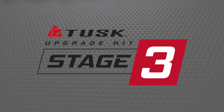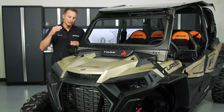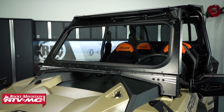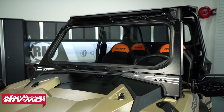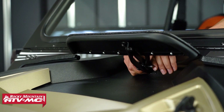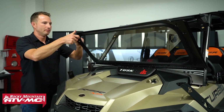Last but not least, we have the Tusk Stage 3 upgrade kit. This is the most premium upgrade kit from Tusk, and you're going to be getting that same aluminum roof that comes in the other two kits — it's a staple item. You're also going to be getting the mirrors from the Stage 2 kit. The additional benefit over the other two kits is the folding glass windshield. This is made out of laminated safety auto glass, super durable, and going to stay looking good for a long time. If it ever gets dirty you have the windshield wiper to clean it off, and if you want some airflow in the cab you can open up the vent, or on a really hot day you can fold the windshield down and out of the way for maximum airflow.